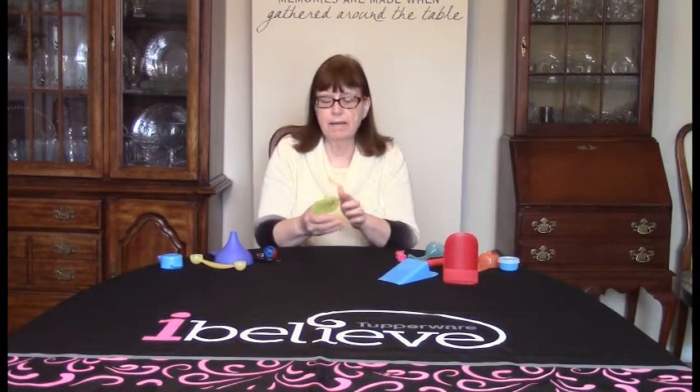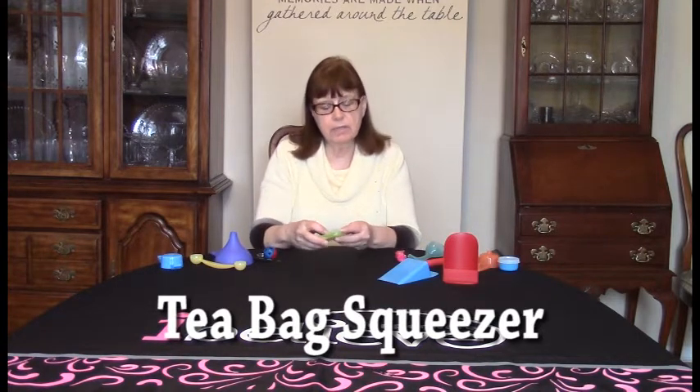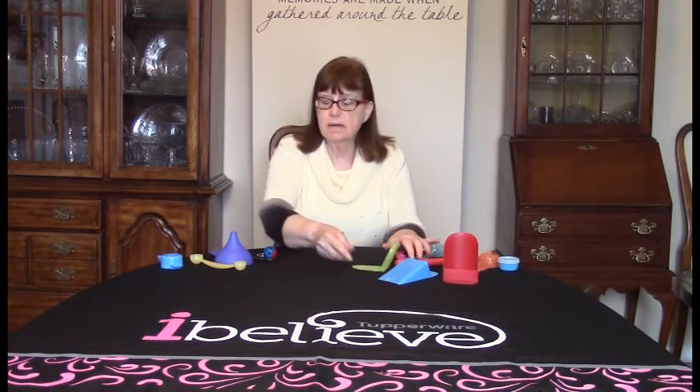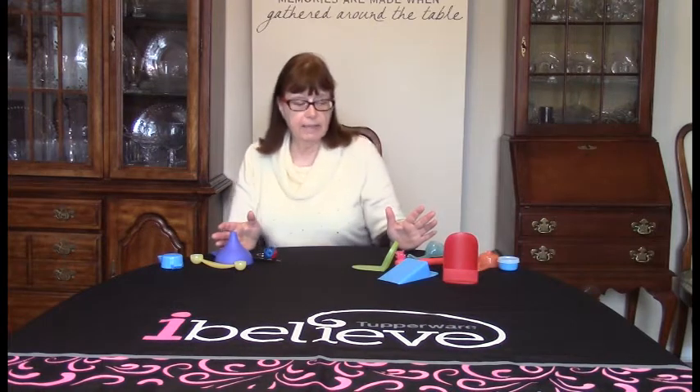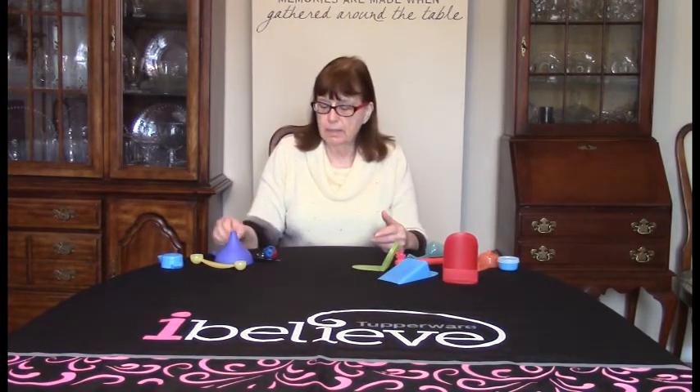There's a tea bag squeezer that everyone loves. You just squeeze your tea — there are some little pour spouts on either side — and if you're the kind of person that uses your tea bag twice, you can just plop it right down inside of your cup. These come in different colors and we really have no choice about the colors; they just come in our bags.